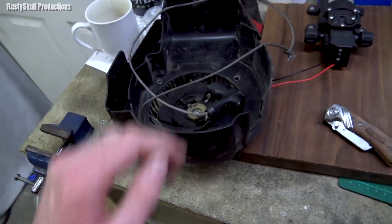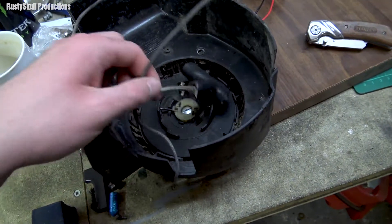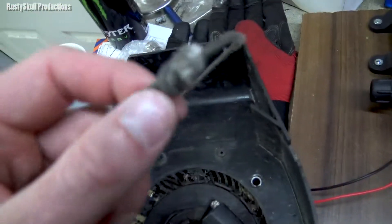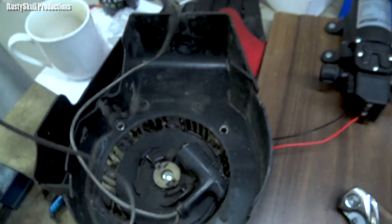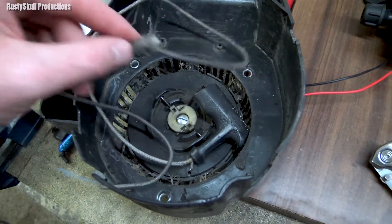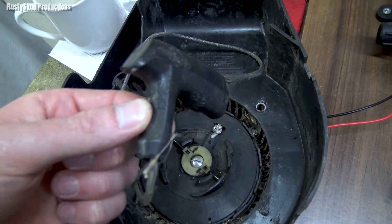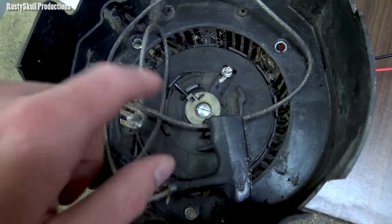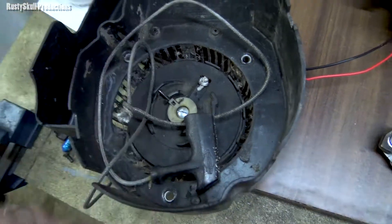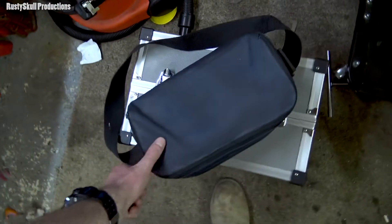I've got a few little things on the agenda for today. I've got to fix this pull start because a rat got in there and nibbled on it, so there's a knot there but that's not going to work. I'm going to undo the knot and put the handle on the other end of the string, but also the spring has come undone inside so it doesn't spring back - I'll do that later.